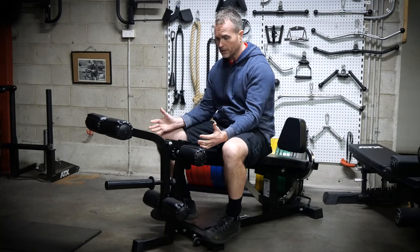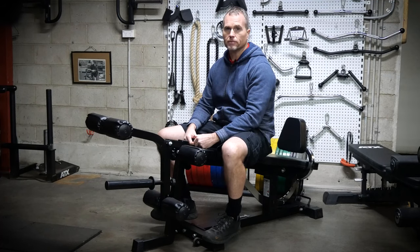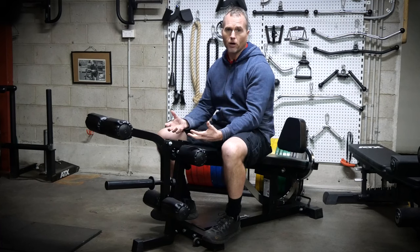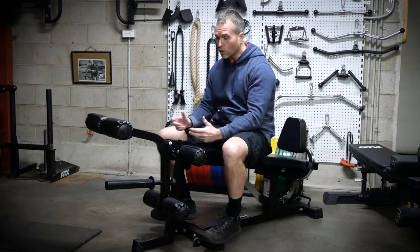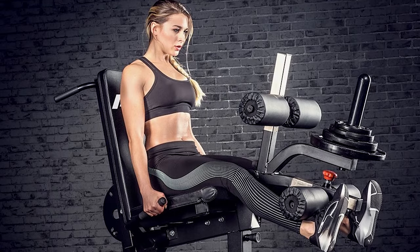Although they're expensive, bang for buck, they deliver. In this economic environment, the price tag of a quality item can be off-putting, but the Ironmaster Leg Attachment is the closest you'll get to a standalone leg extension and leg curl machine.